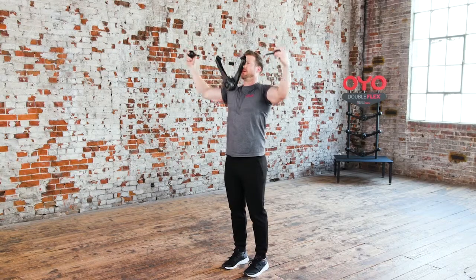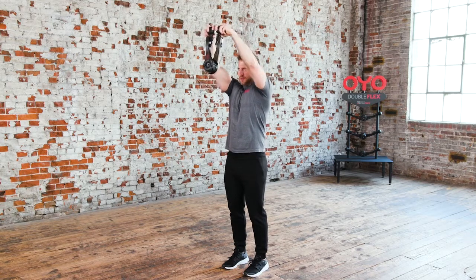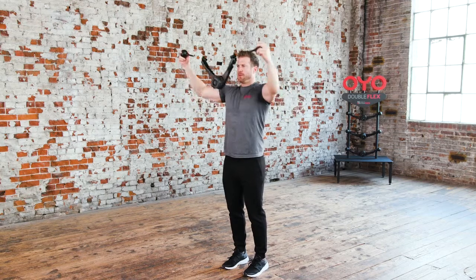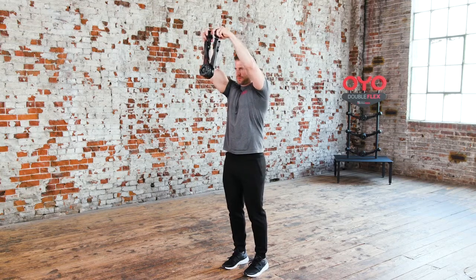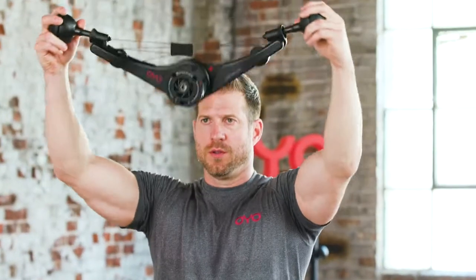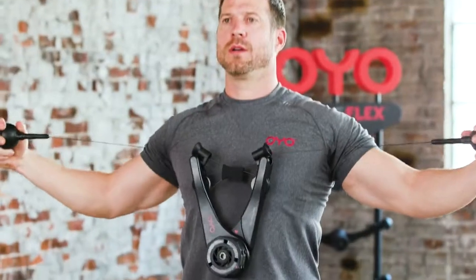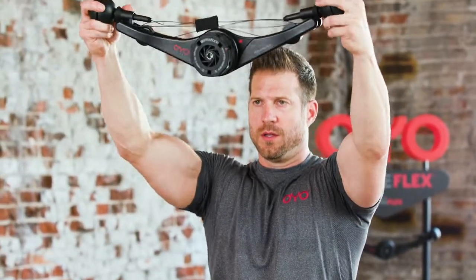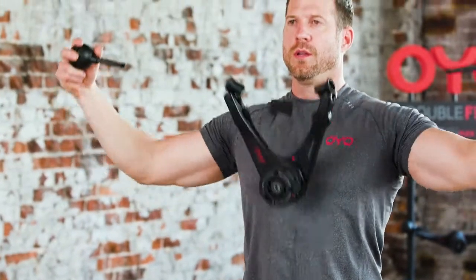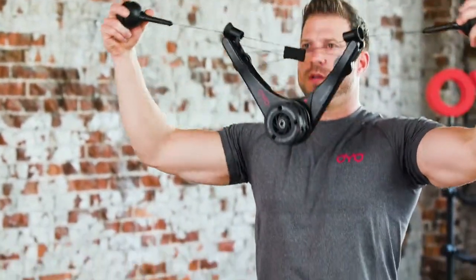Coming up, the upper chest lat pulldown. This is the upper chest lat pulldown. Start by extending your arms with the OYO gym above your head and in front of your body. While keeping your arms straight, squeeze your chest and pull the OYO gym closed. Then, slowly pull the OYO gym apart, drawing it back, down, and towards your chest, squeezing your shoulder blades in the back. Return to the starting position to repeat.